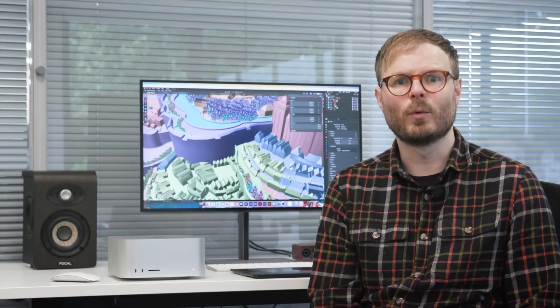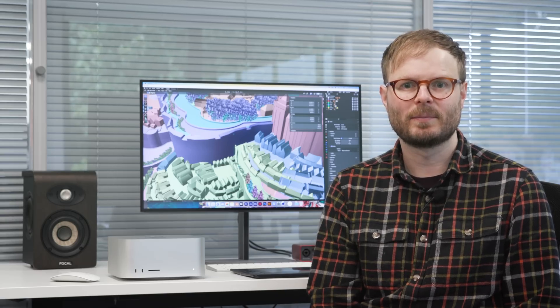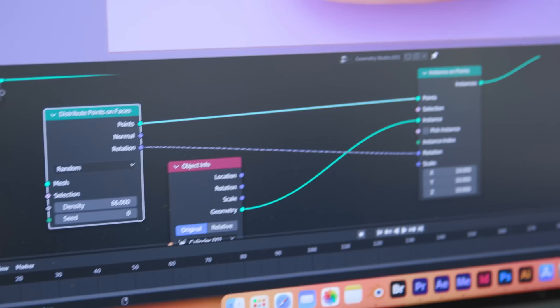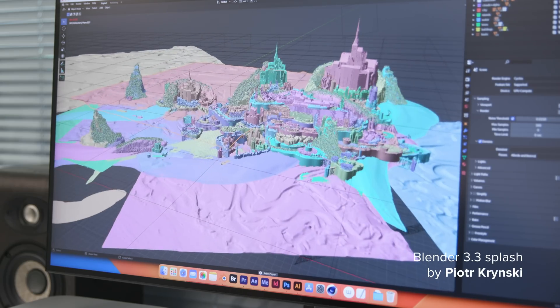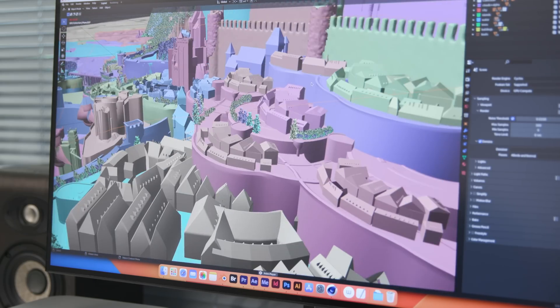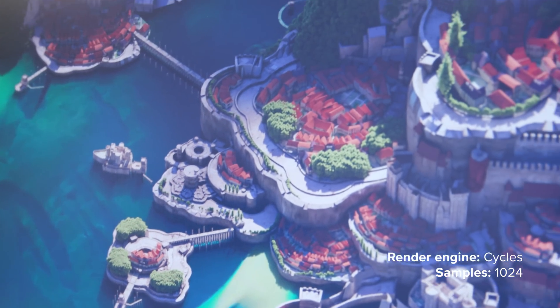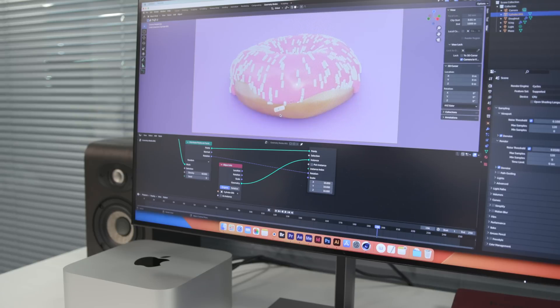Full disclosure, I'm not experienced at 3D design at all. But because my After Effects project felt pretty easy for the Mac Studio, I thought it was the perfect time to open Blender and have a go. I downloaded an extremely intricate sample scene with nearly 200,000 objects and millions of faces and vertices — and was amazed to find it handled smoothly and exported to PNG in under eight minutes. If you've always been intrigued by this sort of work, it's reassuring to know you won't be held back by technical shortcomings.